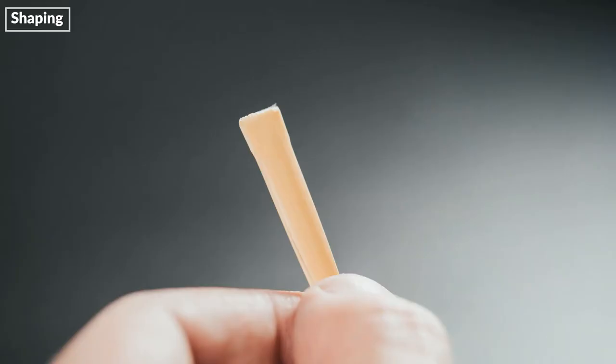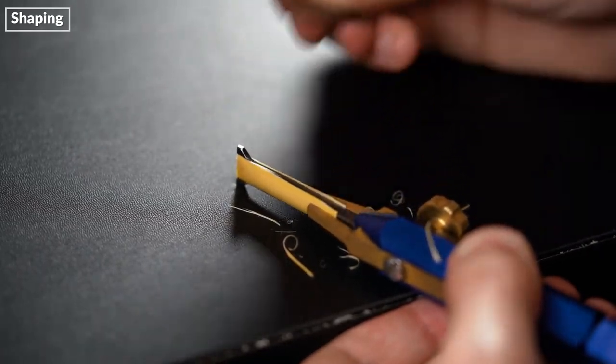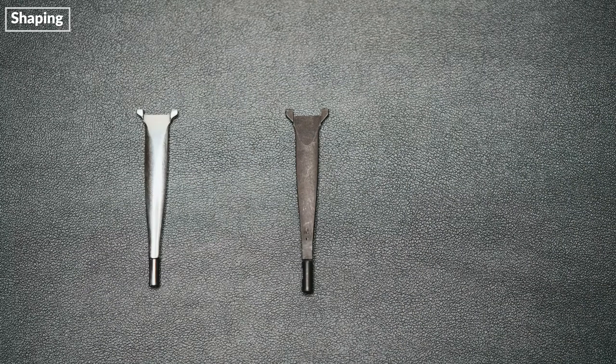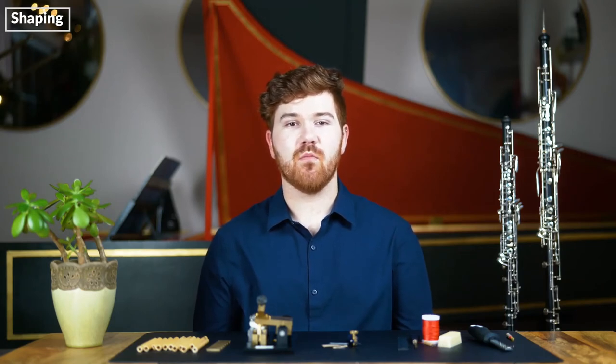After gouging comes shaping. This process involves trimming the gouged piece of cane to a specific shape, accomplished using razor blades and a shaper tip. There are hundreds of different shaper tips used by oboists, and each one is specifically designed and manufactured to the hundredth of a millimeter. The differences between shapes have to do with width and the degree to which they flare. For instance, if you wanted a reed with more natural depth to the sound, you might try a slightly wider shape, or if your reeds tended to be flat in pitch, you might try a narrower shape.